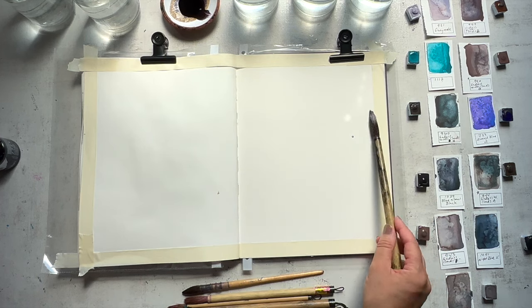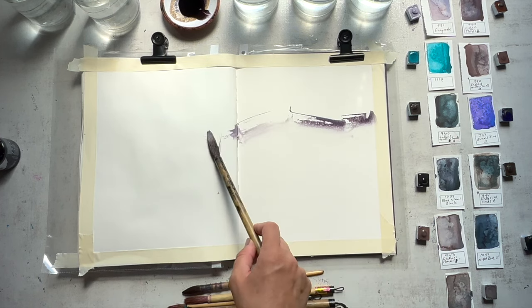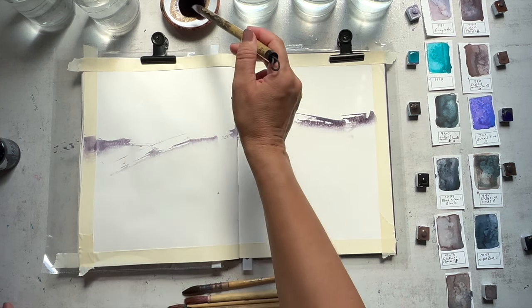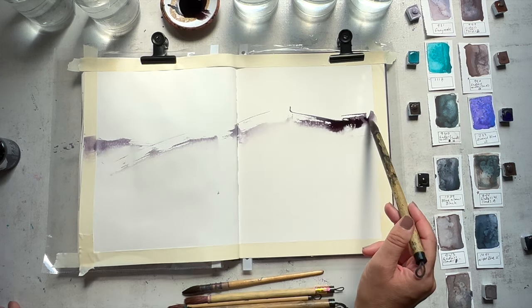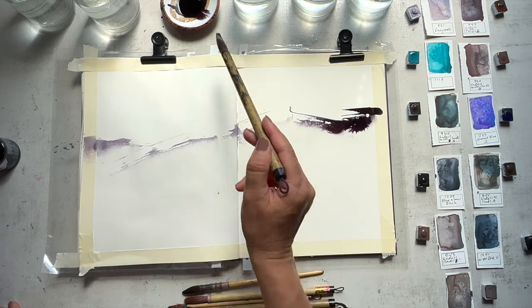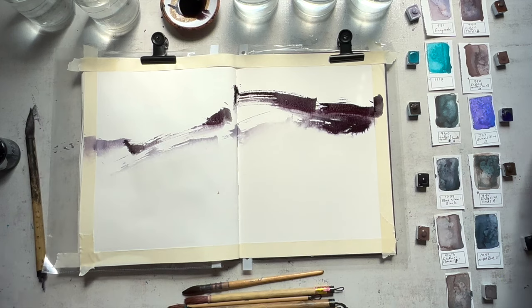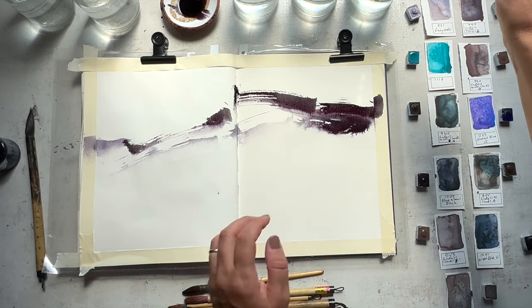Oftentimes I just take a deep breath when I'm looking at the white page and I take the darkest ink I have. Sometimes I start with a lighter ink, but oftentimes I grab that dark ink first and just put down some striking lines to get me going and feeling the mood of the piece overall.